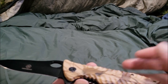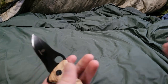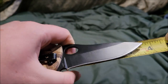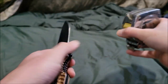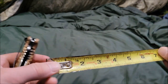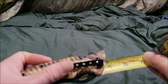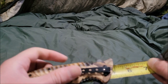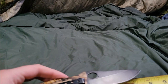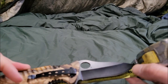As for the size of this folding knife: the blade is around three and a half inches, the handle is around four and three-quarters inches, and the overall length is around eight and a quarter inches.